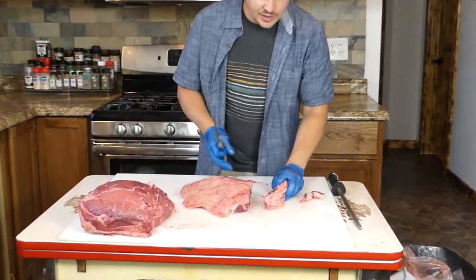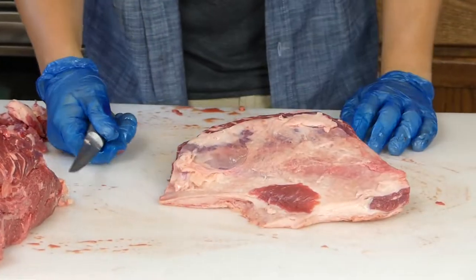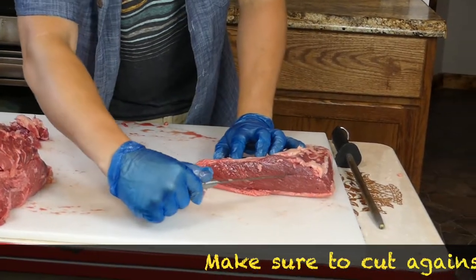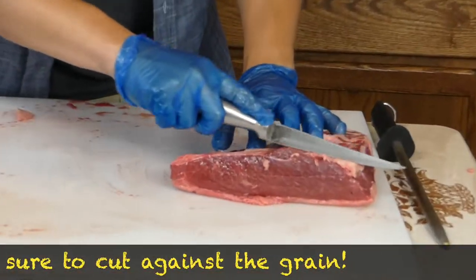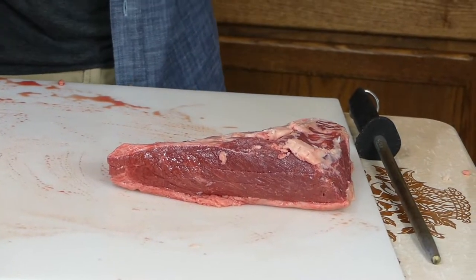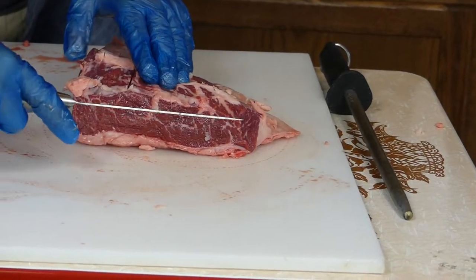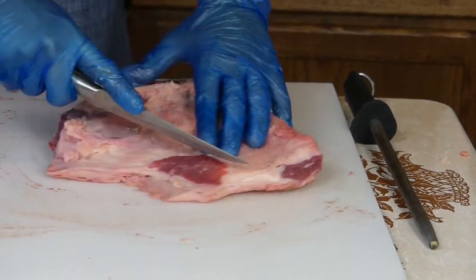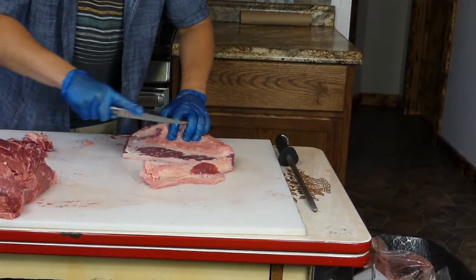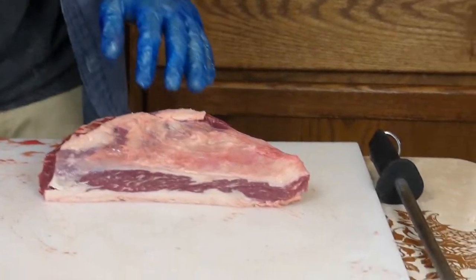I'm going to start with the shell because it's the easiest. There are a couple of important things to note: this is the beautiful piece, this is the not-so-beautiful piece. Your steaks do not want to be cut this way — if you do that, the steaks are going to look terrible and ugly. This looks pretty — that's what you want right there. Take all this thick fat right off and put it in the scrap pile.